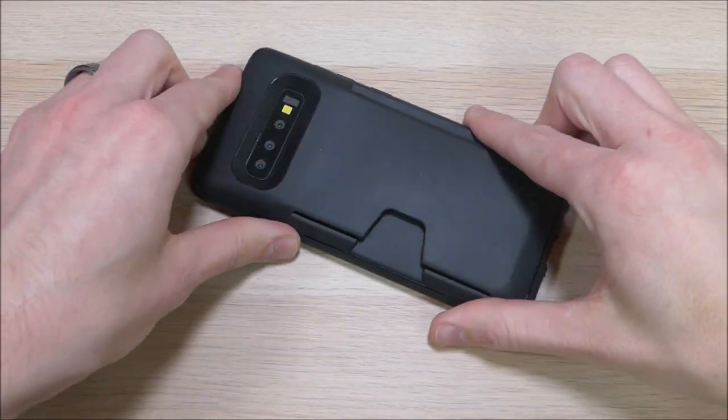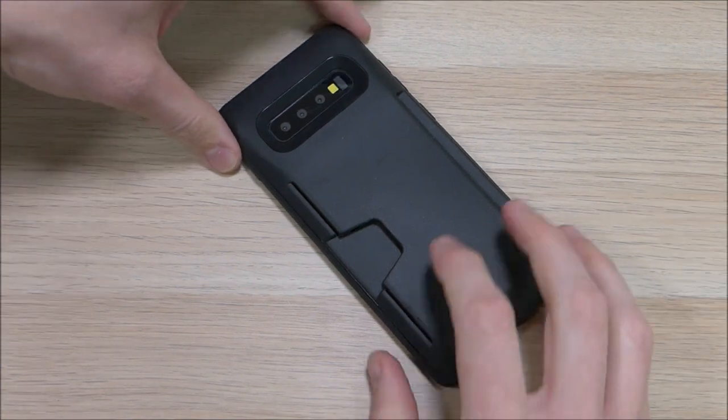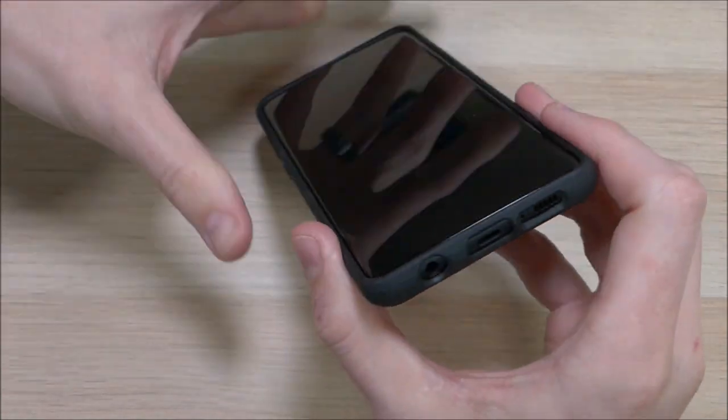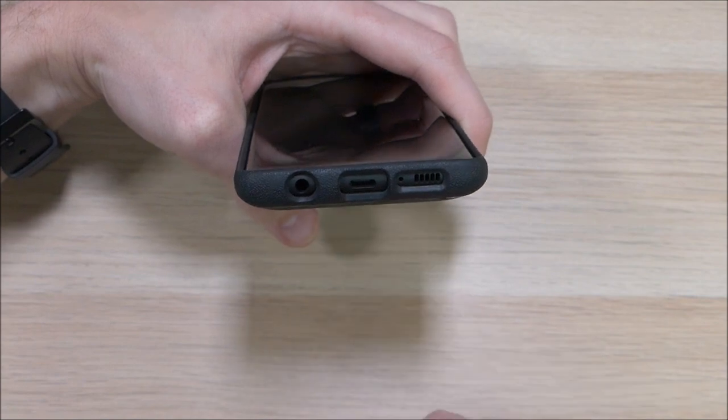That raised lip allows you to set it face down without worrying about the screen getting scratched on the surface. On the back we have a nice large cutout for the camera, the flash, and the other sensors, as well as a cutout for the noise-cancelling mic up top. On the bottom we have a cutout for the headphone jack, the USB-C charging port, the microphone, and the speaker.